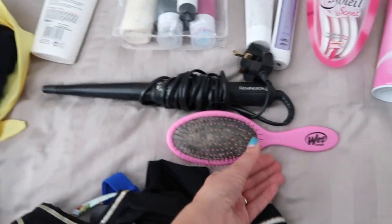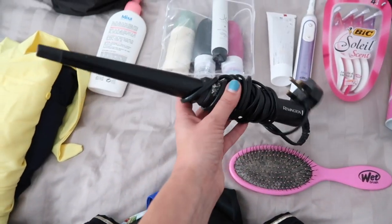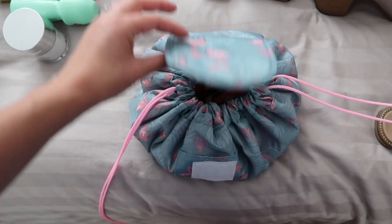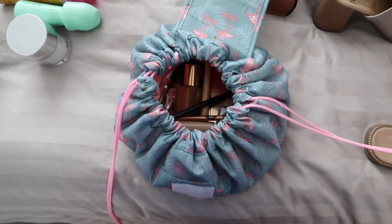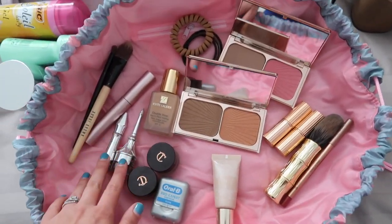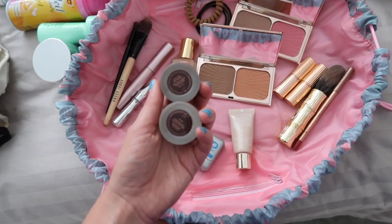For hair, I'm just taking my wet brush, which I cannot live without, and a Remington wand to curl my hair with. For makeup, I have one of those cool makeup bags from Amazon that opens out completely flat so you can see everything inside. I've got brushes, a mascara, two eyebrow products from Benefit, and two Charlotte Tilbury liquid eyeshadows — one in Jean and one in Bet. I love these because they are so quick and easy to put on.